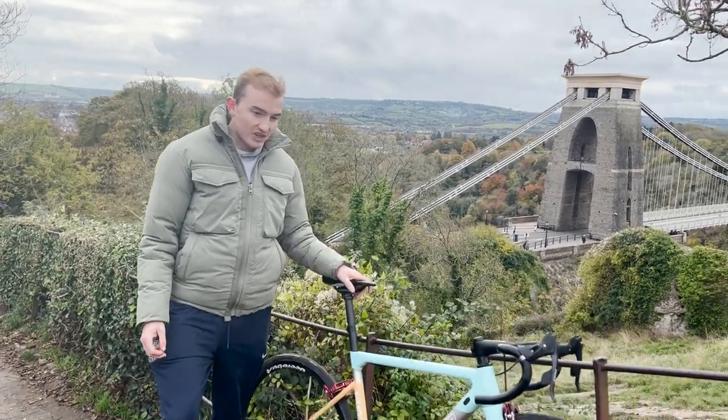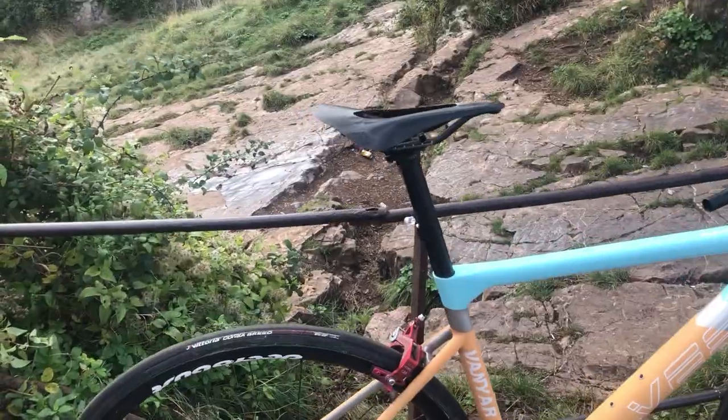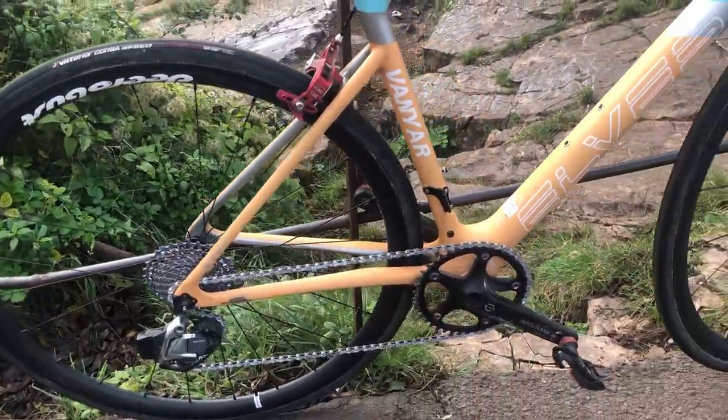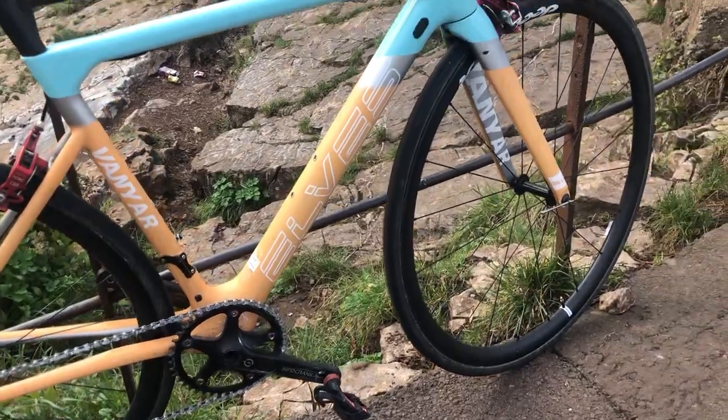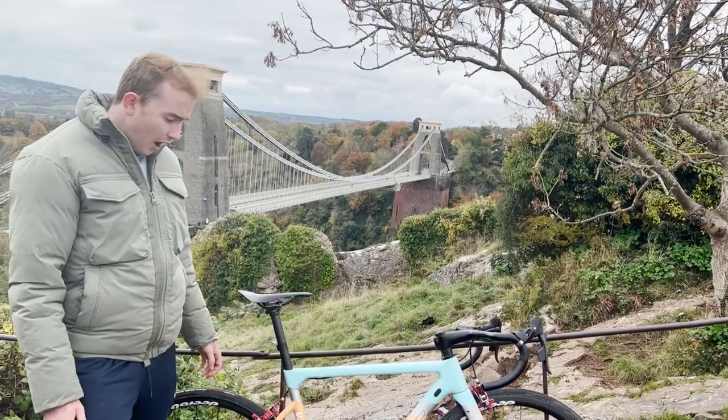Moving on to the saddle and seatpost — a dodgy AliExpress saddle at about 60-80 grams for £20, can't complain. It's a carbon saddle and it is what it is comfort-wise. The seatpost is again from AliExpress, 127 grams — I don't think there's any point spending loads of money on a seatpost.